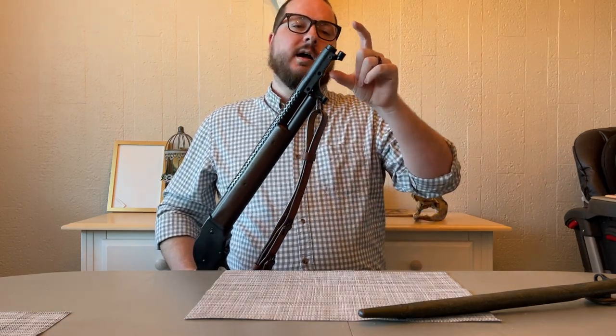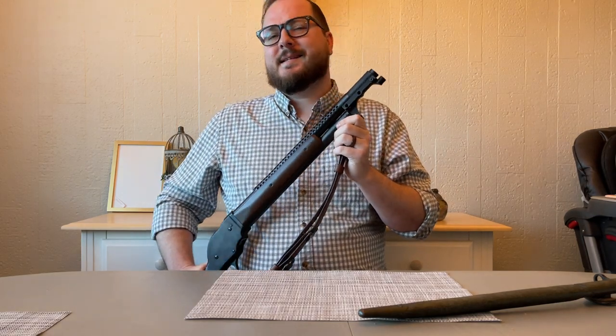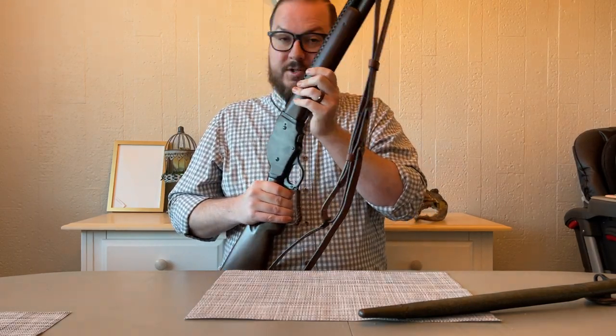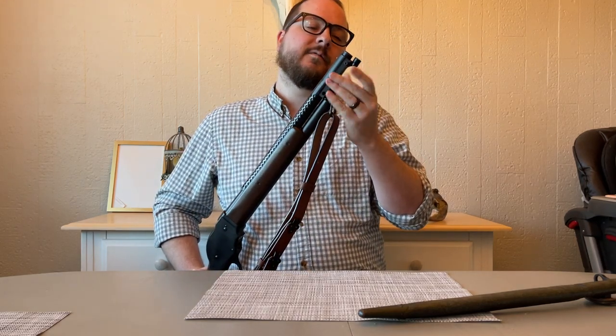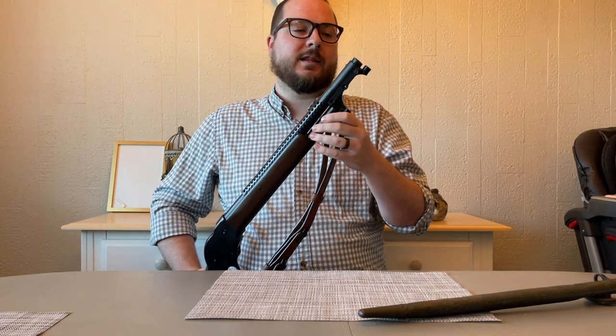The last big thing I did was shorten the barrel. It was originally about a 20-inch barrel and I had to cut it down to 18 and a half inches. Always be sure to measure properly before you start hacking away on a gun barrel, especially a shotgun barrel. I was able to bring it down so that it sits just behind the front of the bayonet lug, which is exactly where I wanted it, and it's a proper legal length.